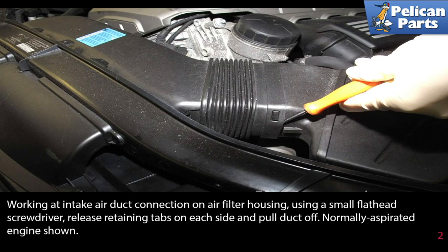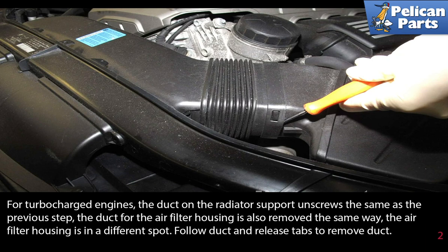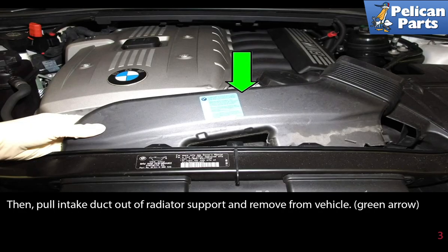This is a normally aspirated engine shown here. For turbocharged engines, the duct on the radiator support unscrews the same as the previous step. The duct for the air filter housing is also removed the same way. The air filter housing, though, is in a different spot. Follow the duct and release the tabs and remove the duct, then pull the intake duct out of the radiator support and remove it from the vehicle.